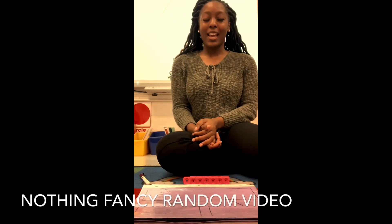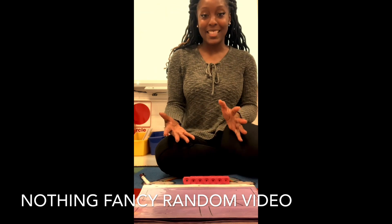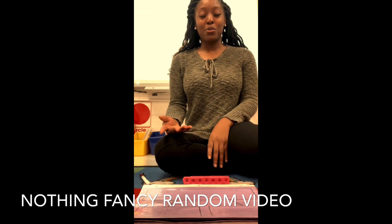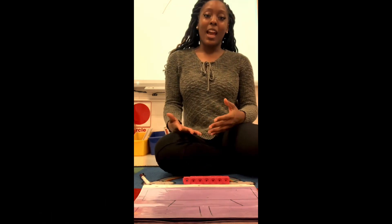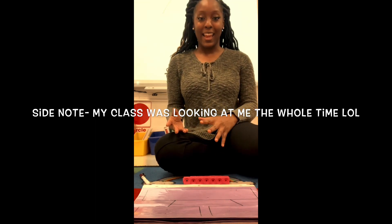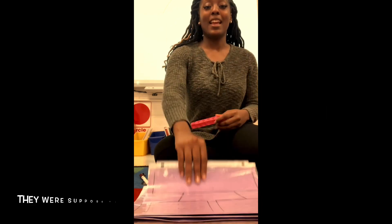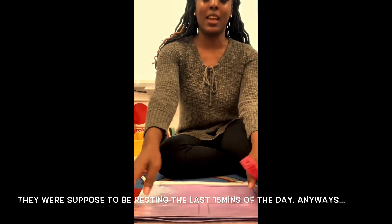Hey, I just wanted to show you guys what I taught my class today for math. I thought it was a very fun lesson, so I decided to share it with you guys. Today the objective was to decompose numbers from six to eight, and we used cubes and number bond templates to do that.